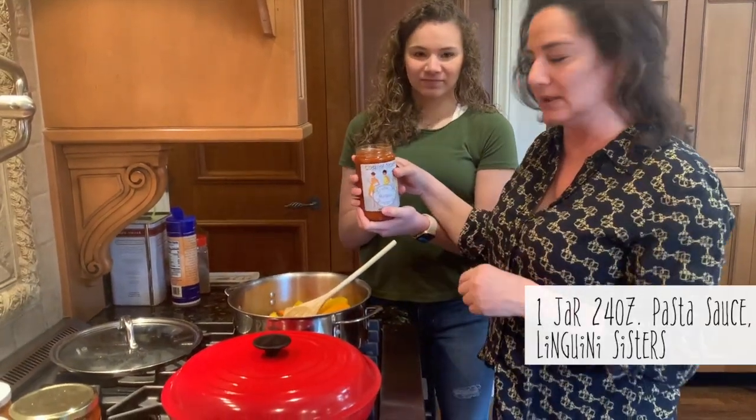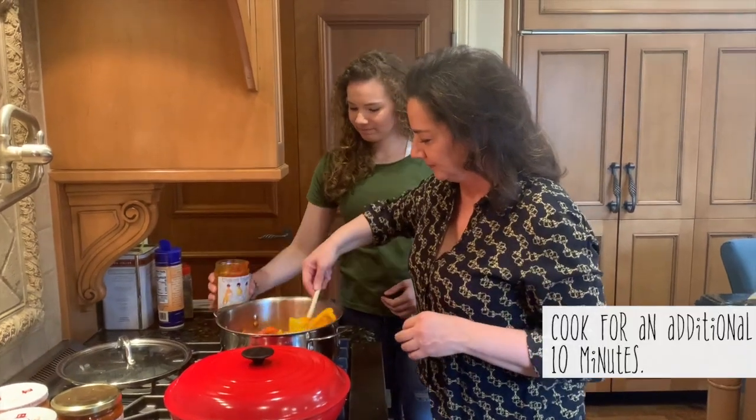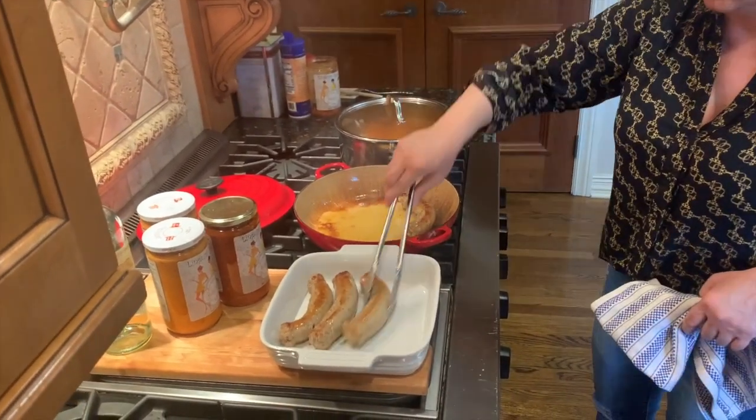Linguini Sisters, put the pepper and the sauce. Go ahead, throw it in there. Put the peppers and the onions. And then with your sausage — take them out and roll.